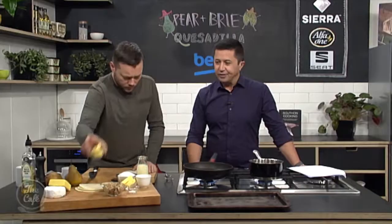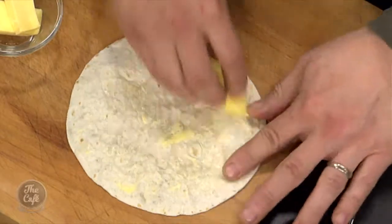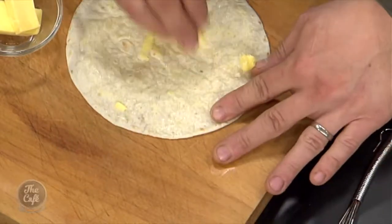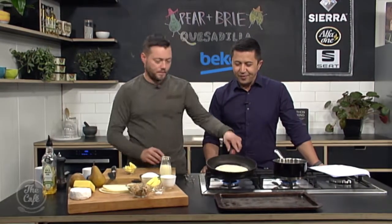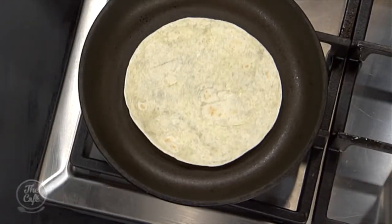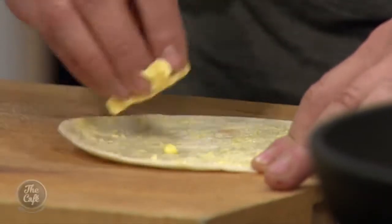First up, I've got a pan on there. You can build it and pop it in the oven to bake everything simply, but we're going to toast it a little bit, build it up, and then put it in the oven. So - tortilla, a bit of soft butter, give it a nice wipe around. Be generous with the butter. Then onto the pan on medium heat. We want a nice color on that, and I'm going to do another one.